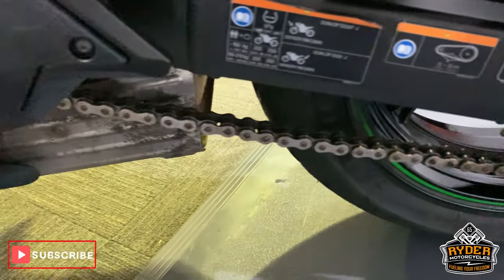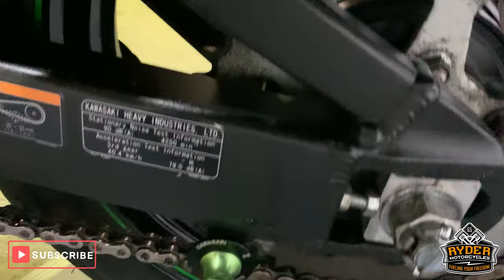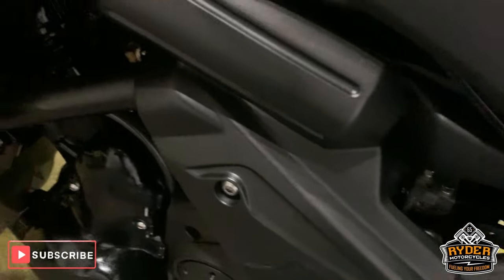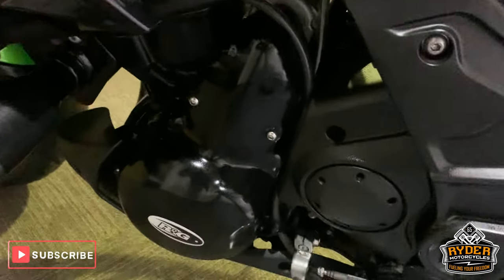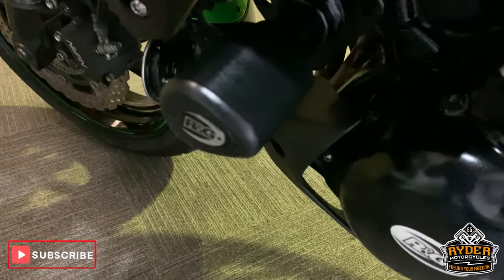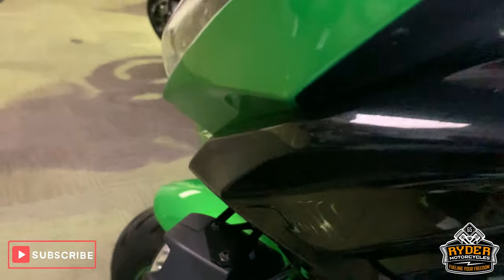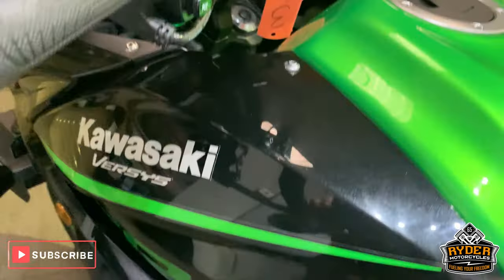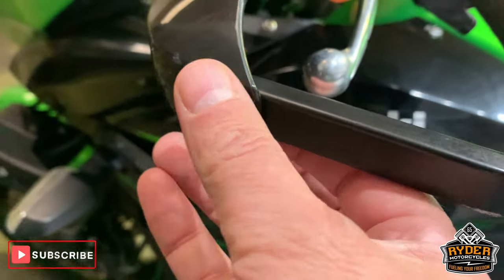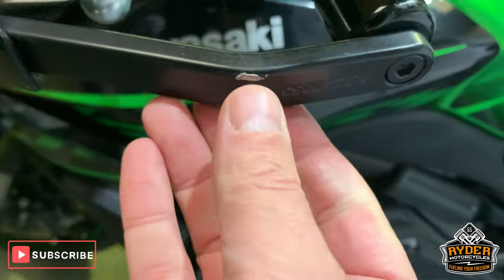Nice chain and sprockets — we'll try and get in there to show you the actual sprocket. Really good down the side there, with RNG protection in there as well. Good all along the side there. This hand guard has got a little mark just on the corner there, and just there.